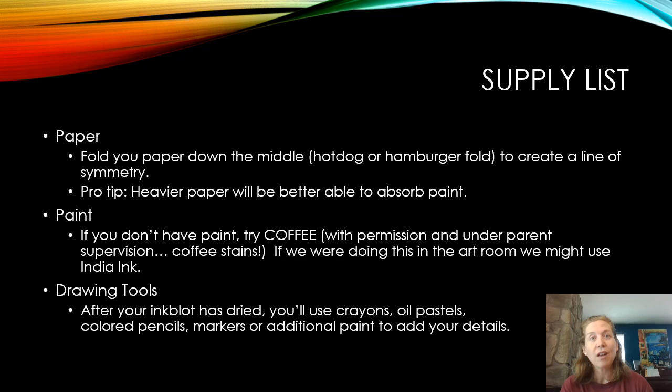The last thing you're going to need are some drawing tools. After your inkblot has dried, you're going to go back and look at the inkblot to find a picture there, and you're going to use your drawing tools to add details to your picture.